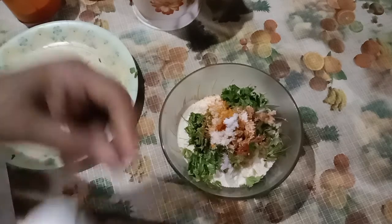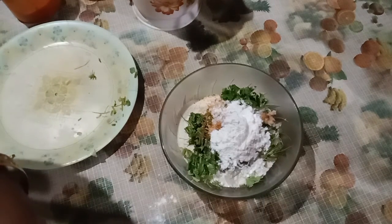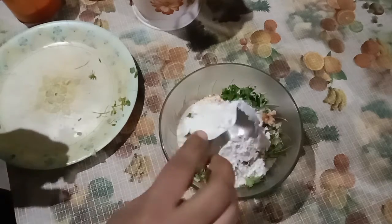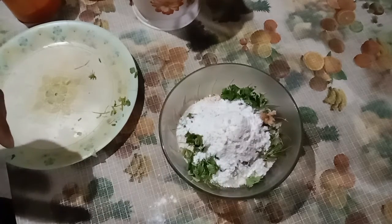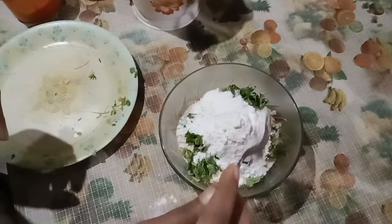We will put some mushrooms in the container.